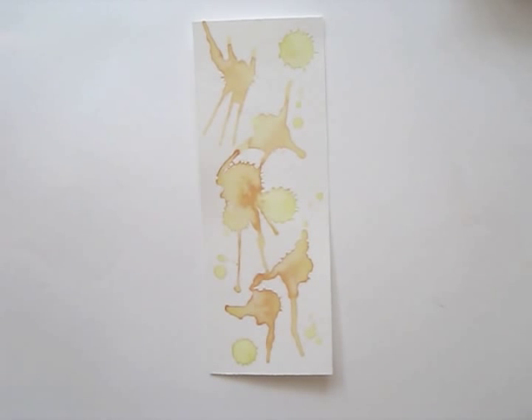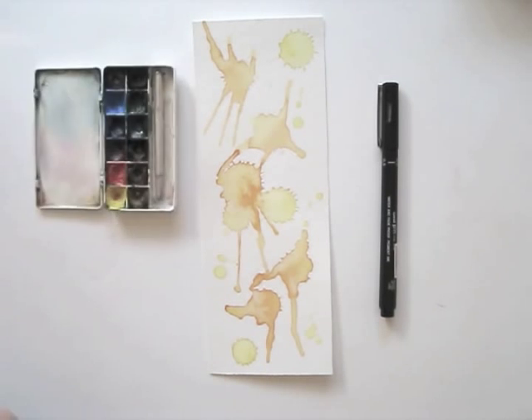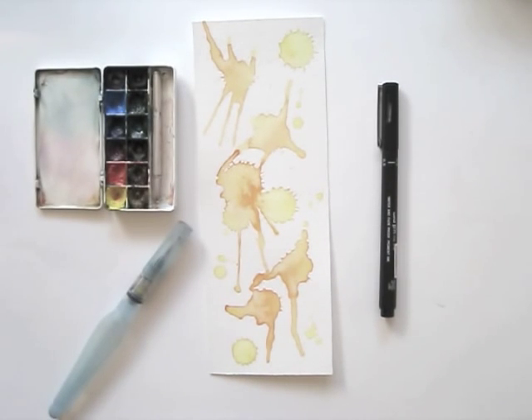I'll be using a piece of watercolor paper on which I splashed some watercolors earlier, a black waterproof fineliner, watercolors, and a brush and water, or a water brush.